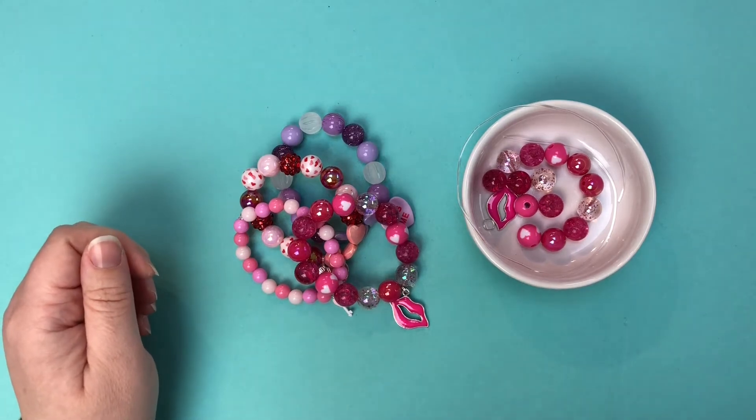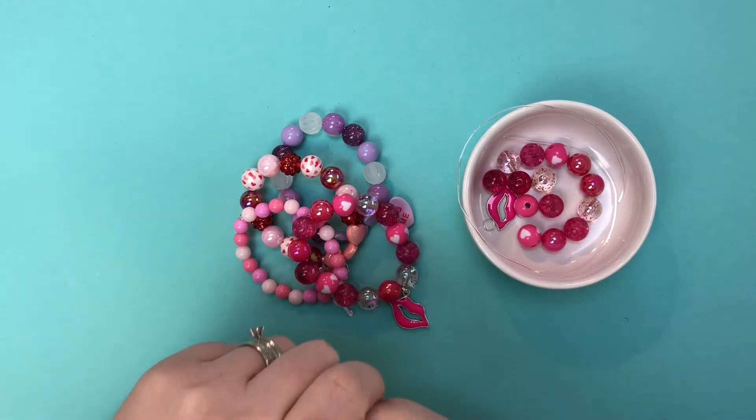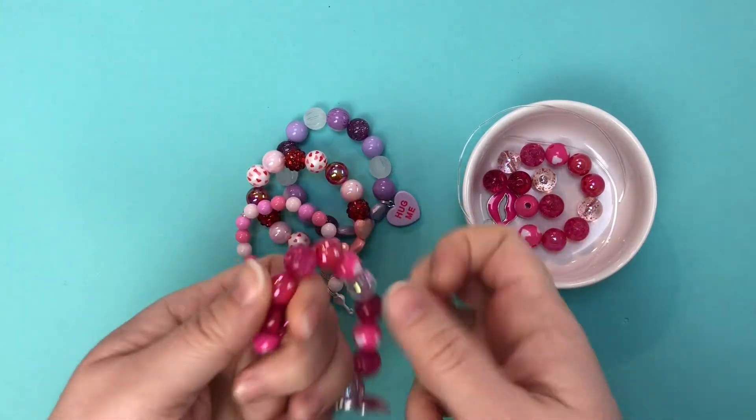Hi everybody, Allie here from ABC Bead Supply and I'm here today with a tutorial for you on how to make a bracelet using stretchy cord.